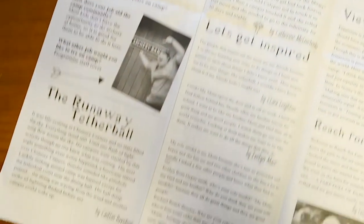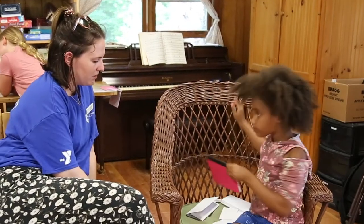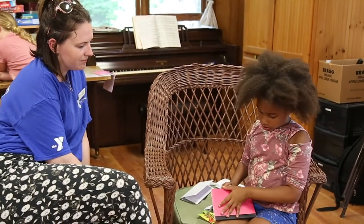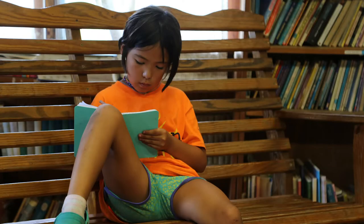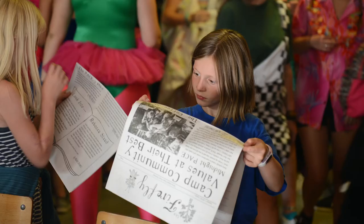Firefly is the camp newspaper which comes out once a session, and what's really cool is that it comes out on actual newspaper paper. The campers really get to see their words in an actual newspaper, and it gets shown to the entire camp, which is a very cool opportunity for them.